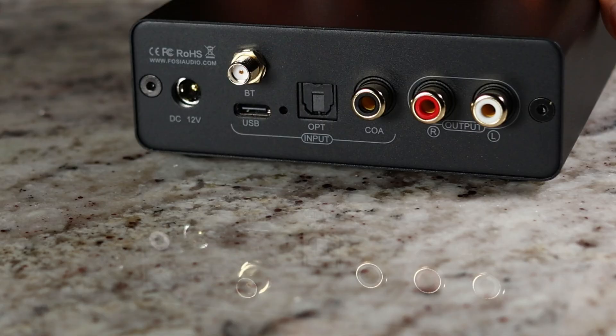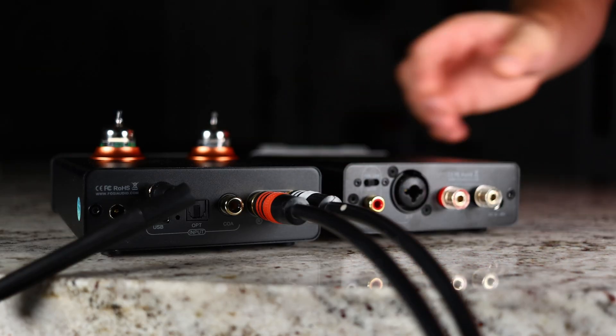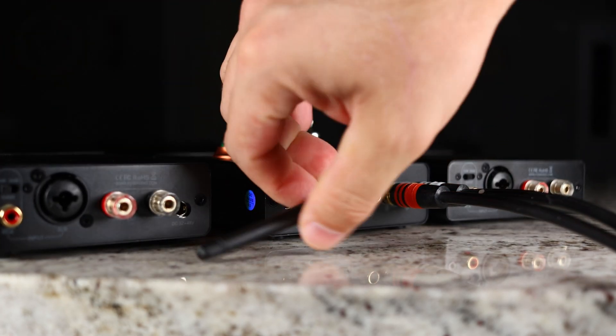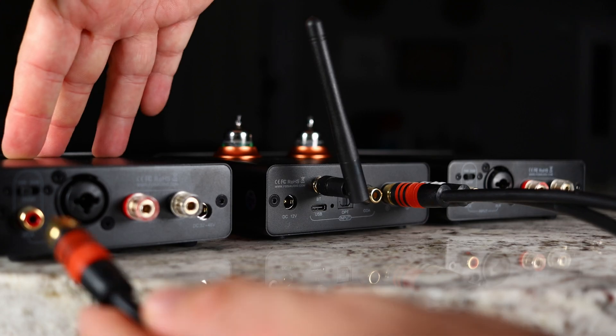As far as outputs, the only output is RCA unbalanced. That's where I find things a little disappointing — I really wish they'd gone with a bigger chassis and added balanced outputs as well. Looking at the V3 Mono, it has balanced inputs, and that would be the perfect pairing. But as it is right now, you're going to have to use unbalanced outputs.